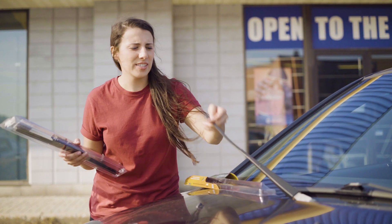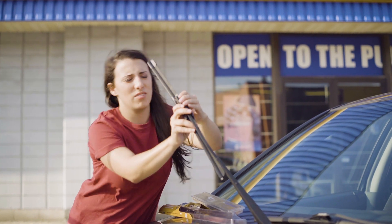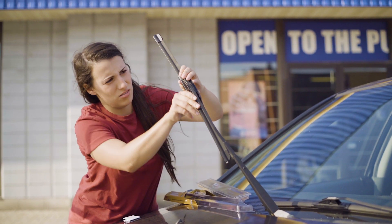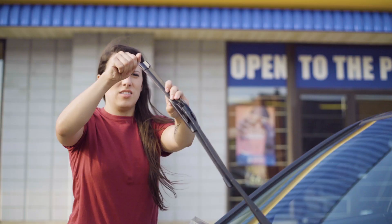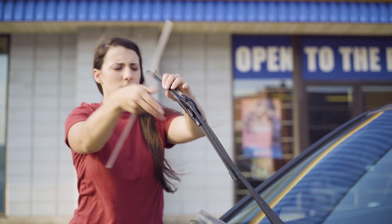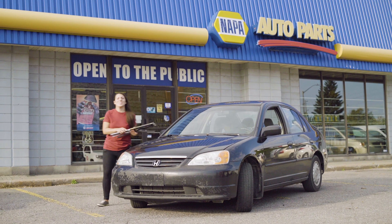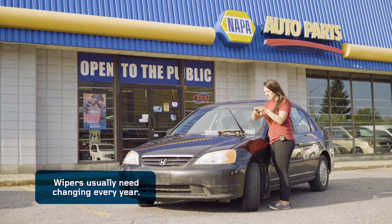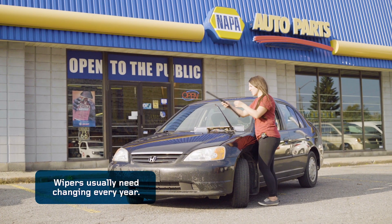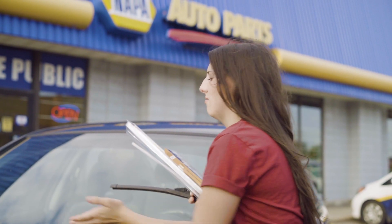On the passenger side, I'll be putting the 19 inch. This should go like this, and it should click right into place. Take this plastic part off — that easy. On to the other side. I'll just lift this up, make sure it's on the right side, clip it in, and there you go.